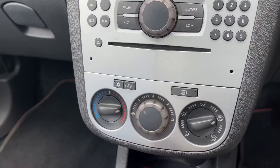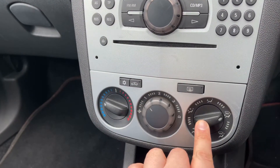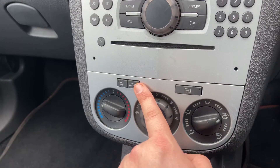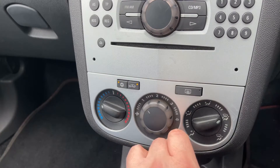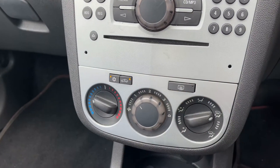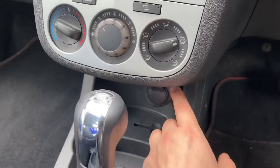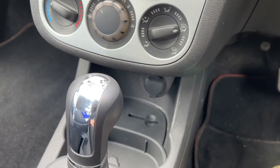Beneath that we have the air conditioning, so you can determine the temperature, fan speed, and direction of the air. This button will recirculate the air that's in the car, and this one will turn the air conditioning on and off. You've also got your rear heated screen there as well. Underneath that section we have a 12-volt charging socket so you can charge up a phone, for example. And then the gear lever for the fully automatic gearbox.